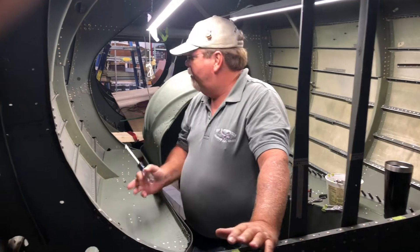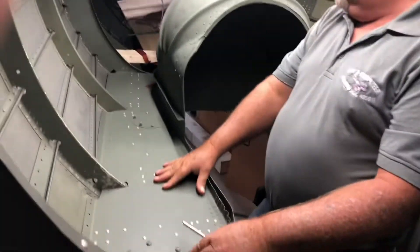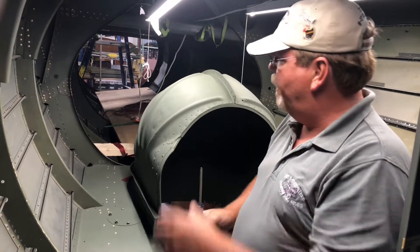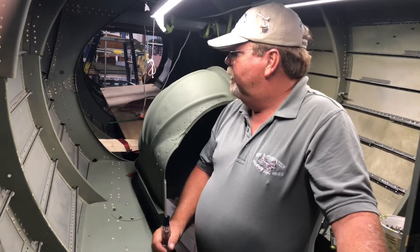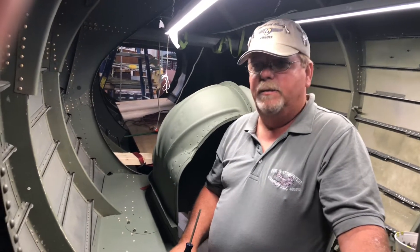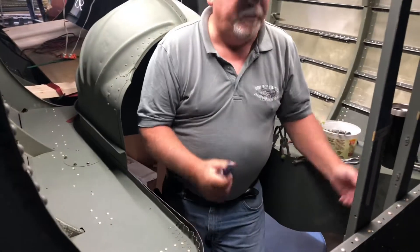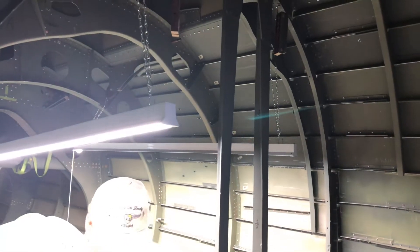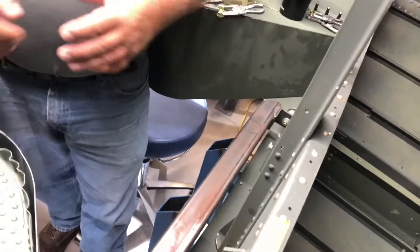Where we're at right now is the tail wheel section. This is the tail wheel tub. There's a floor and you're supposed to be able to walk through here but it's a very tight area. We've got one of our World War II vets that he said he couldn't get through here with his parachute on. It was really a tight squeeze. We have the tail wheel assembly that goes up into the wheel tub after you take off and you've got mechanisms that come down for the suspension and then you've got your attachment points for your tail wheel assembly. It's a very busy point right here.